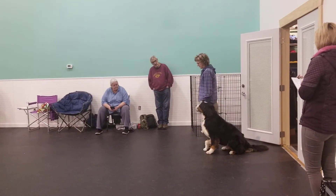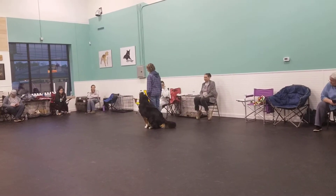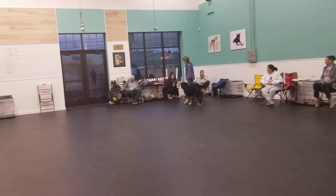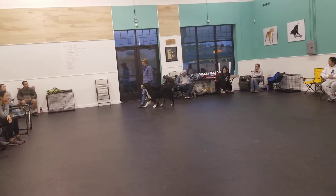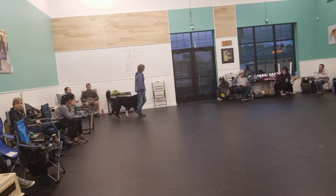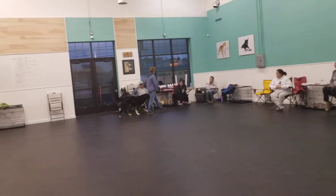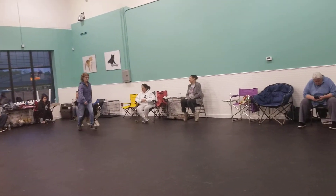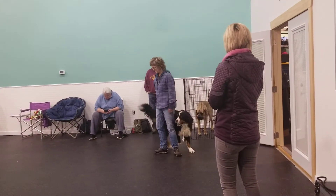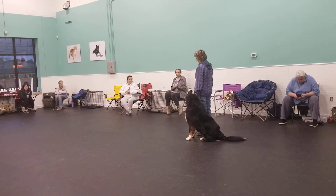Are you ready? Forward and in. False. Forward and in. Left turn. Slow. Normal. About turn. Halt. Forward. Right turn. Fast. Normal. About turn. Halt. Exercise finished. Fast.